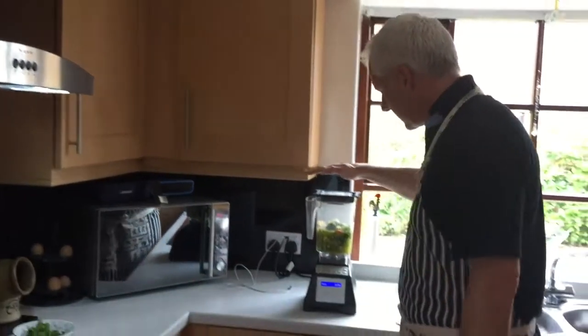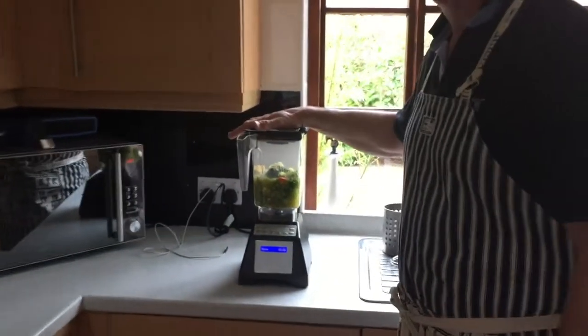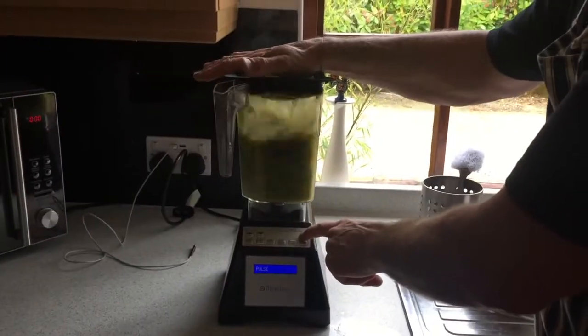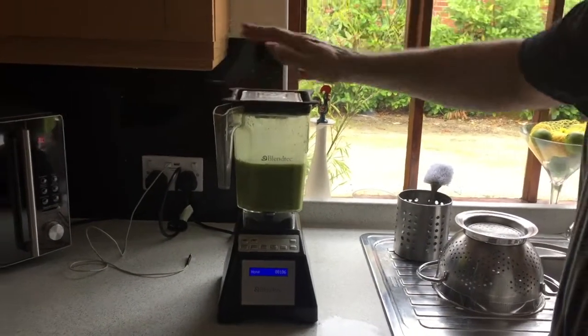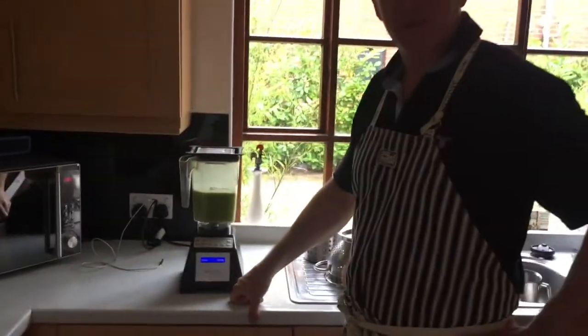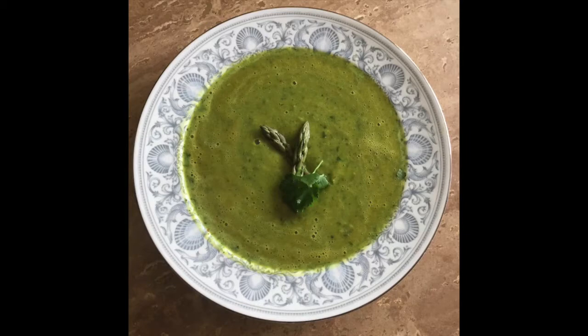The soup's done — five minutes later, just given it a little bit of bubbling. I've transferred it here and there we have it: soup in 10 minutes for the C9. Enjoy — it's delicious!